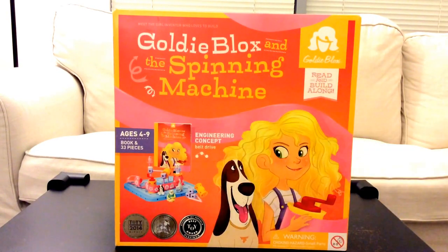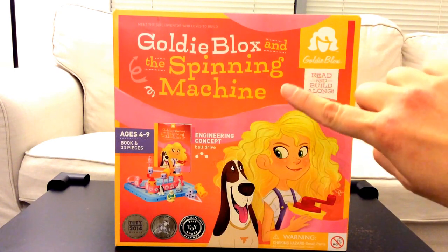Hi boys and girls! Today we are going to unbox this toy. It's new. It's called GoldieBlox and the Spinning Machine.